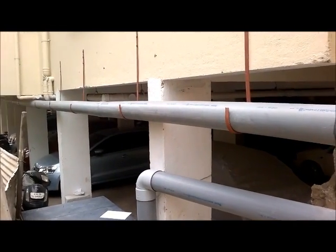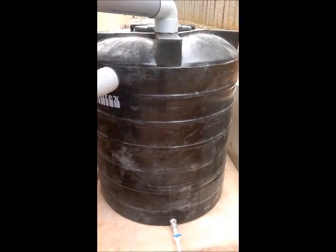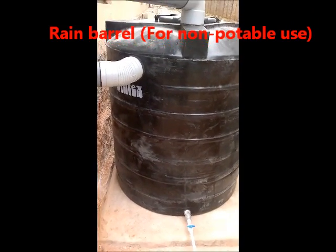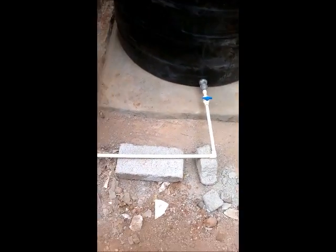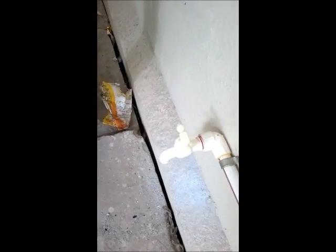The water comes through this network of pipes and gets into this rain barrel. About 2000 litres of water gets stored in this rain barrel. Only after the rain barrel fills up does the water get into the filter. The water from this rain barrel can be used for non-potable purposes like car wash or gardening. There is a small tap provided here — you can collect the water through this tap and use it for non-potable purposes.